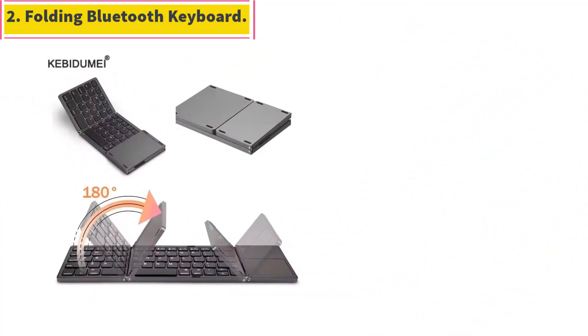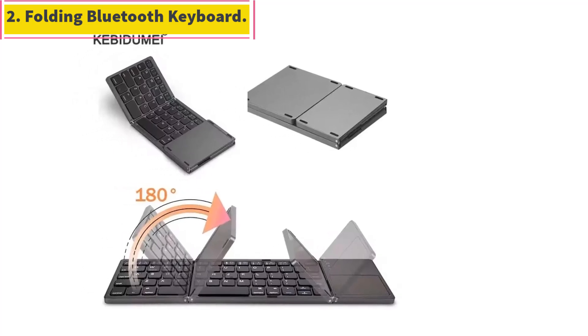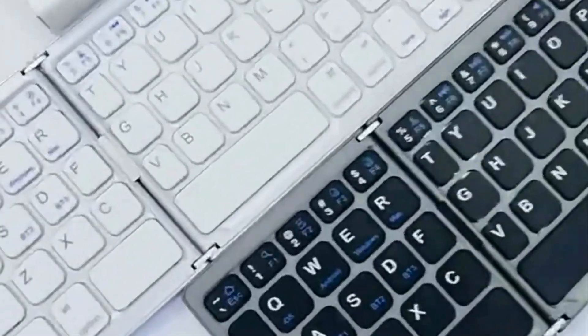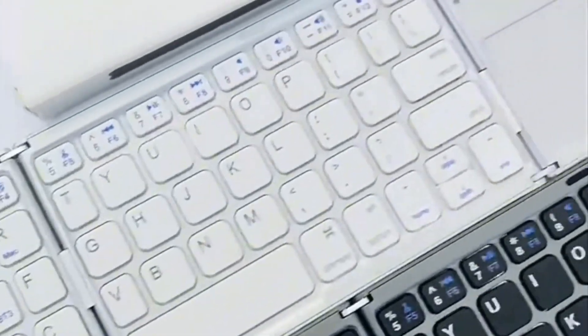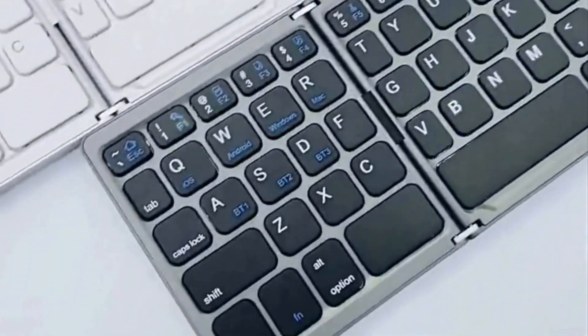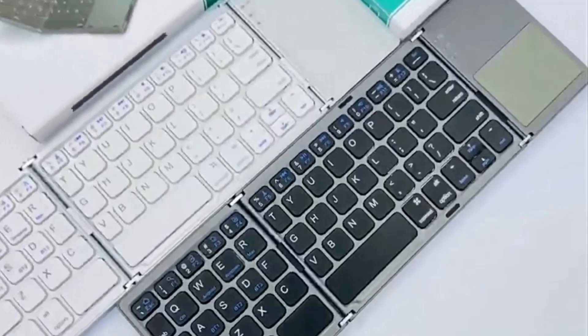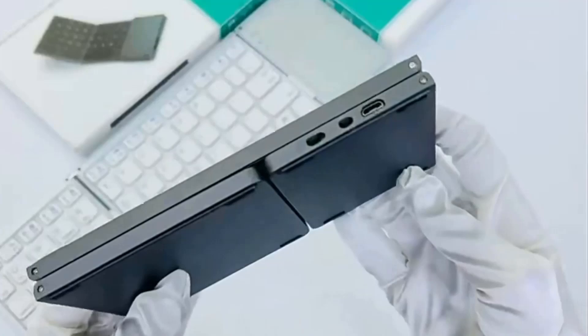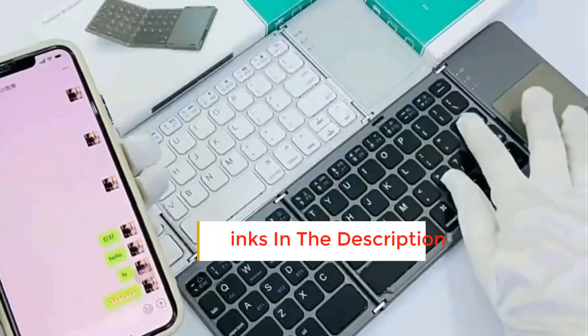Number 2: Folding Bluetooth Keyboard. The scissor switch design makes it comfortable to type and there is no noise, providing a mute using experience. Long working time — the keyboard adopts a built-in 120 mAh lithium battery, which can support 20 hours of lasting working and 30 days standby. Foldable and compact, you can carry the lightweight and mini keyboard with you anywhere you want. It is very suitable for traveling.